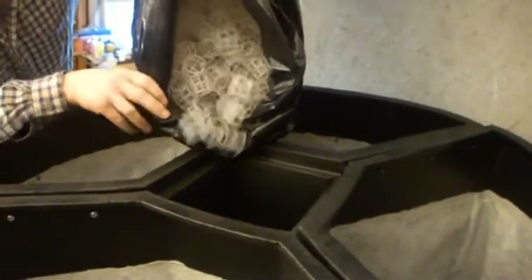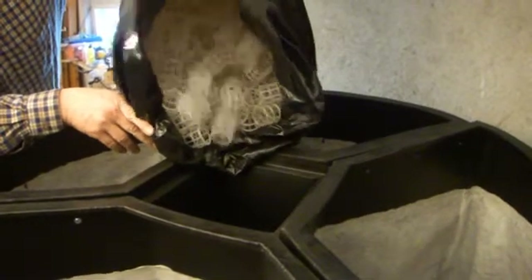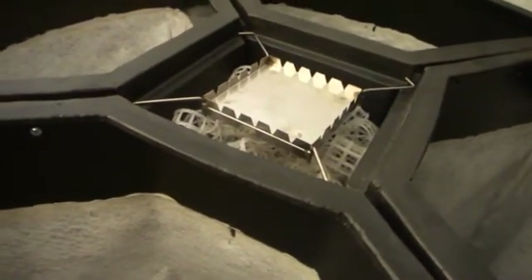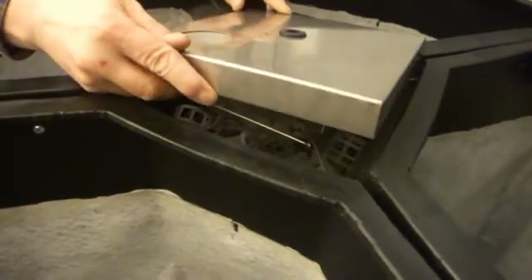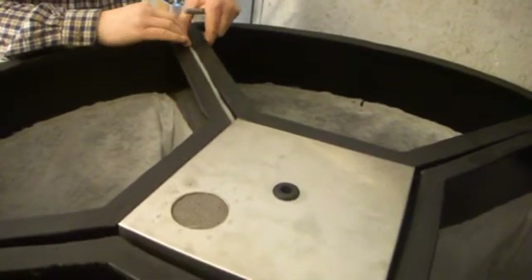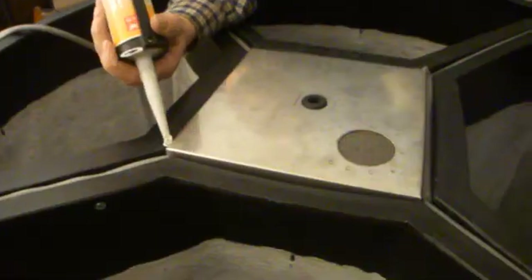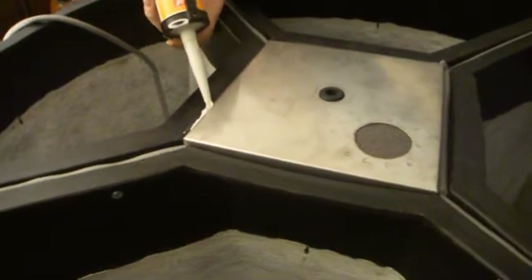Fill the central hole of the composting unit with the filler pieces of the biofilter. Put the liquid distribution plate into its place and the lid on top of the biofilter. Put sealing strip into the upper joints of the sectors so that possible flies cannot pass from the side of the solid waste into the liquid tank. Fill the narrow cracks with glue.